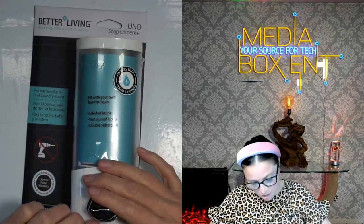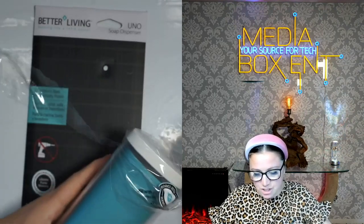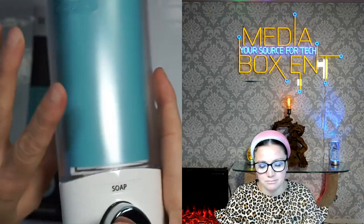We have been using this soap dispenser for so many years. We have the one that has three chambers, and now we got this one for the kitchen. We can see here how nicely this is built, and the soap will come from here.